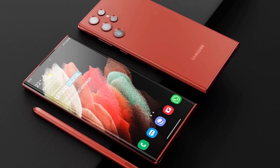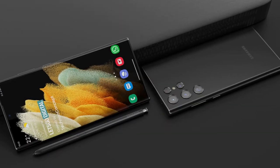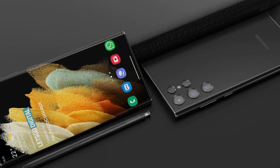I hope you have successfully understood the details about the Samsung Galaxy S22 Ultra. If you have any questions about the Galaxy S22 Ultra, just comment below. Don't forget to like and subscribe to my channel. See you in the next video. Thank you.